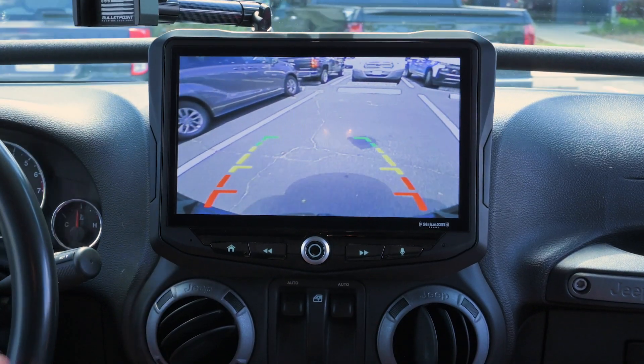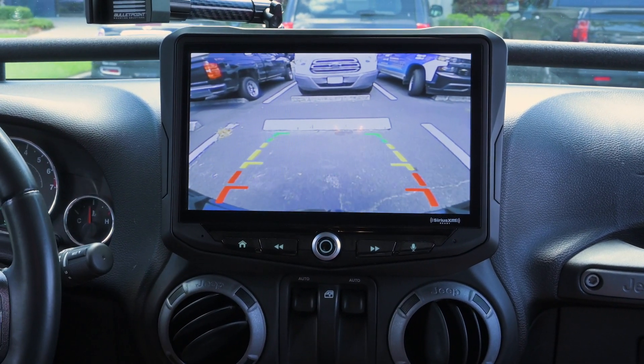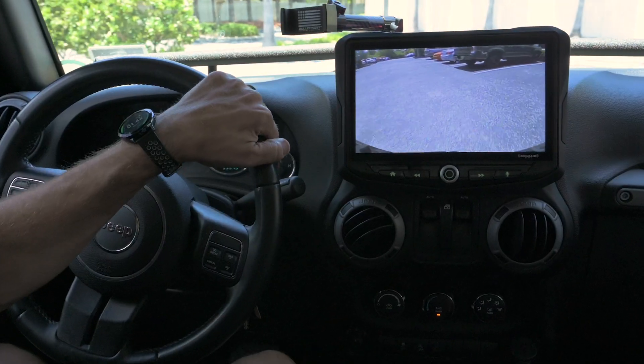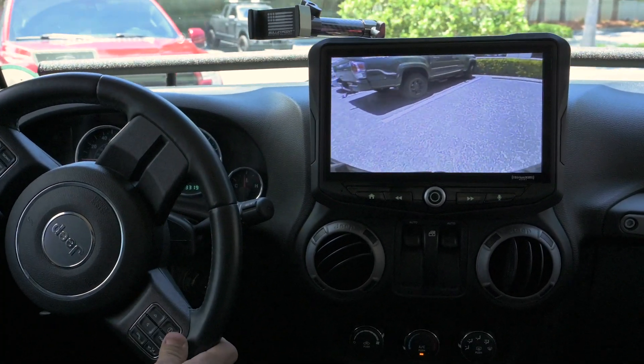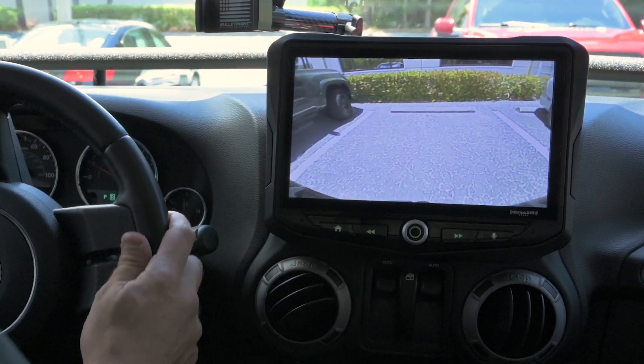The camera gives you an unobstructed view of what is behind your Jeep. A quick configuration at the time of install allows you to have parking lines or no parking lines displayed on your camera image. Either way, this upgrade is perfect for reversing into tight parking spaces or navigating the trails.